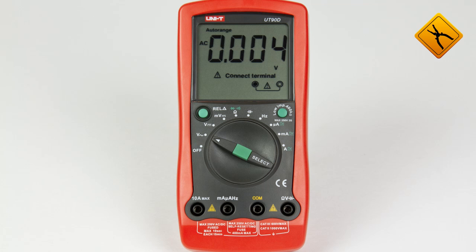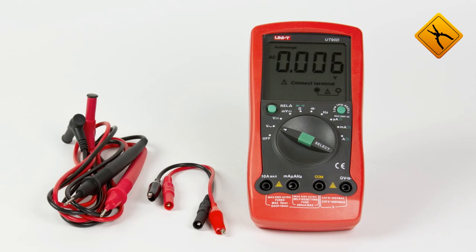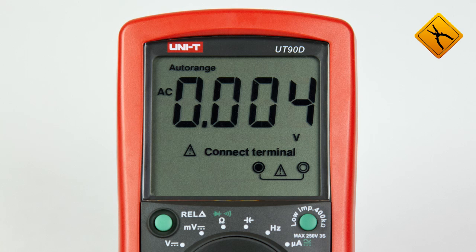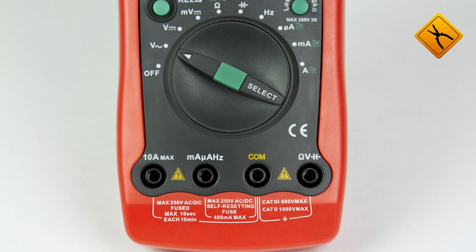Most of the large equipment manufacturers are trying to stress their environmental friendliness. Uni-Trend company, which has promoted a series of UT90 multimeters on the market, is one of them. Multimeter housing elements are made of recyclable ecological materials.